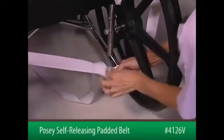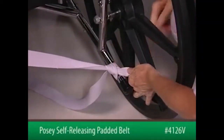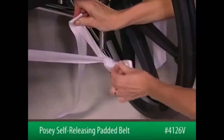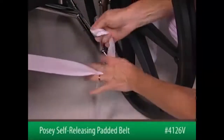Next, drape the loose end over the tension strap and pull it through to form a loop. Take the remaining loose end and form a second loop, and pull this through the first loop. Pull up to tighten.